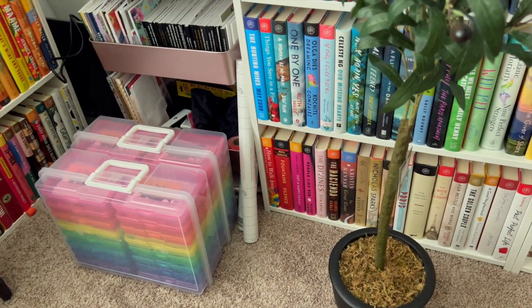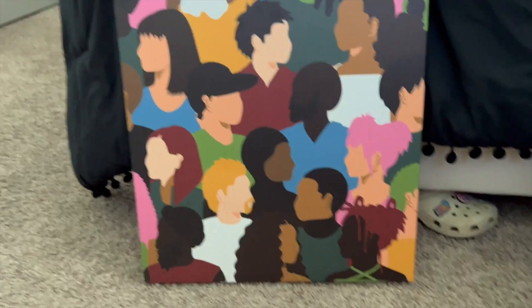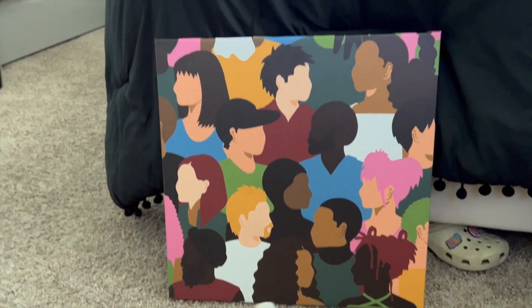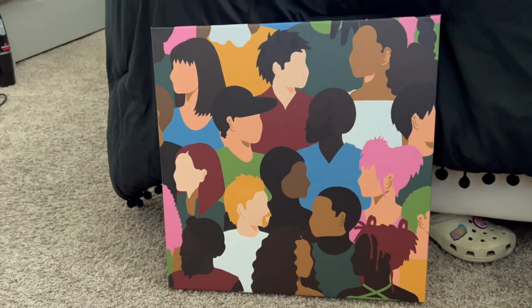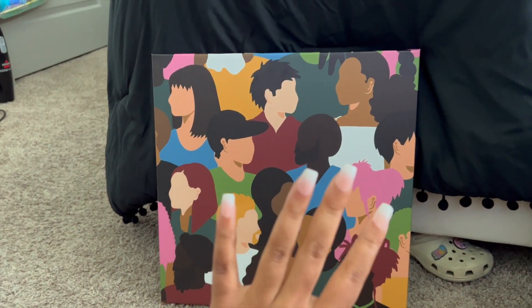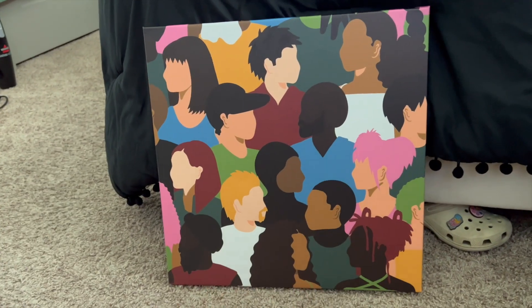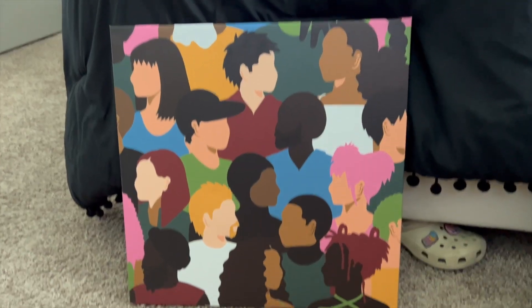I also picked up this painting from a Black artist — I'll post the link in the description box below because they sell it online. It has a multicultural vibe and my room is going to be travel-themed this year, so I figured I would put this on my back center wall and build around it. I already have a vision for what I have in mind.